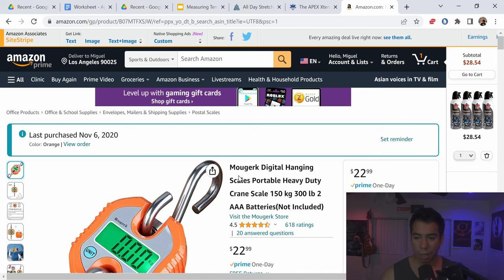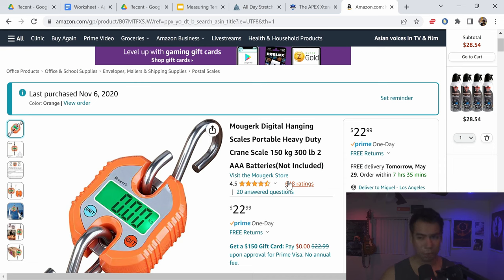Lastly, you're going to need a portable scale — this is the one I use and you'll see me use it a little bit later in the demonstration. This is optional, but I highly recommend having it to measure exactly how much force your specific extender is going to be applying. I'll also show you guys the chart I already made. This one is $22.